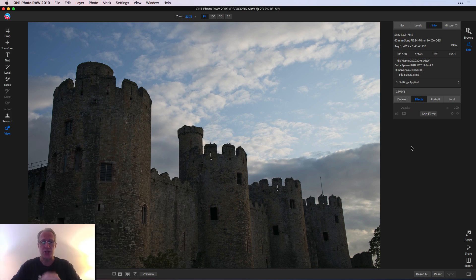Hey guys, what's happening? Thanks for tuning in, coming back and watching. I appreciate it. Hope your day is going really well. I'm in ON1 Photo RAW 2019 today, and it's a great product. I'm having a lot of fun. I've been doing several videos about it, and I hope you're enjoying those. I thought I would use a luminosity mask in this video and talk about luminosity masking. So let's get into it.